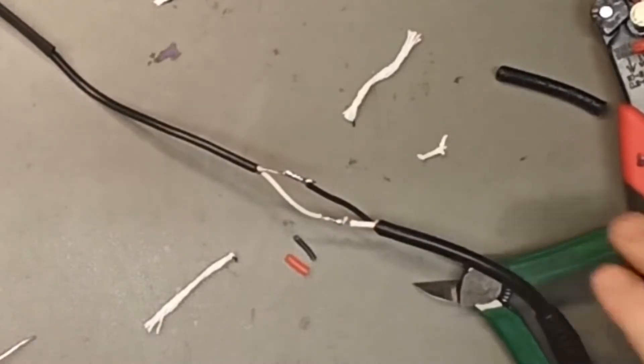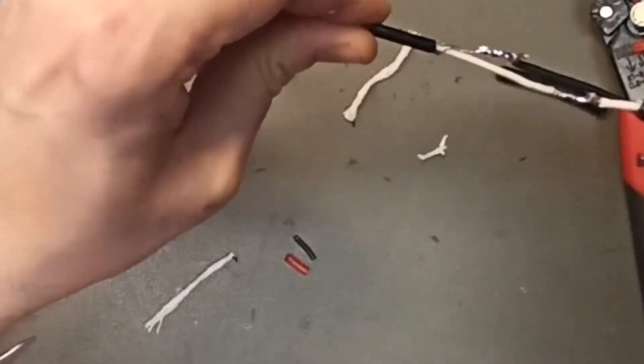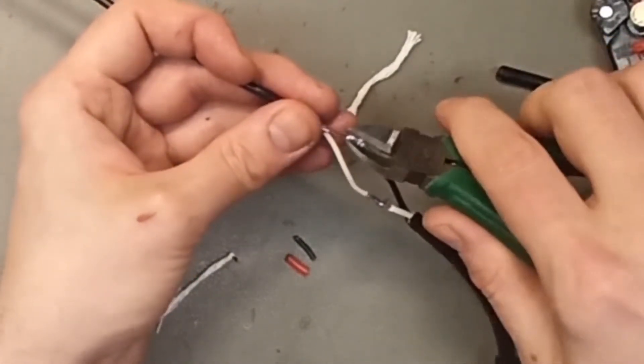That's good enough — now we're almost done. Now the joints are at different positions, so no matter how hard they pull or what they do, they cannot short-circuit, at least at this point. I think that is very important on chargers.